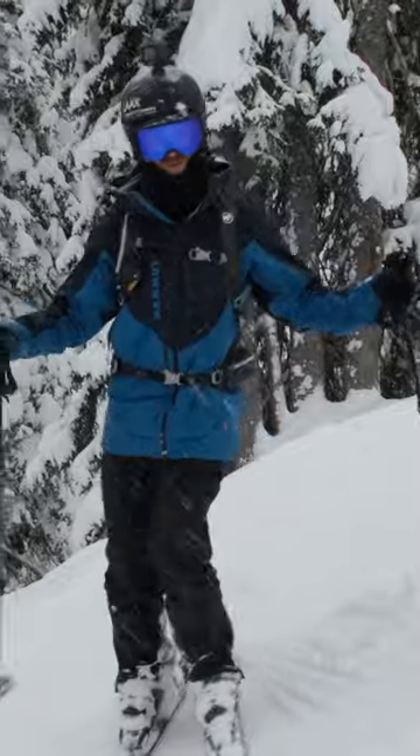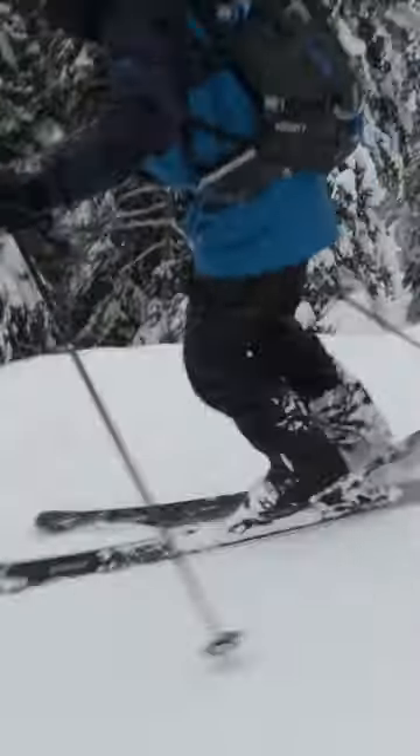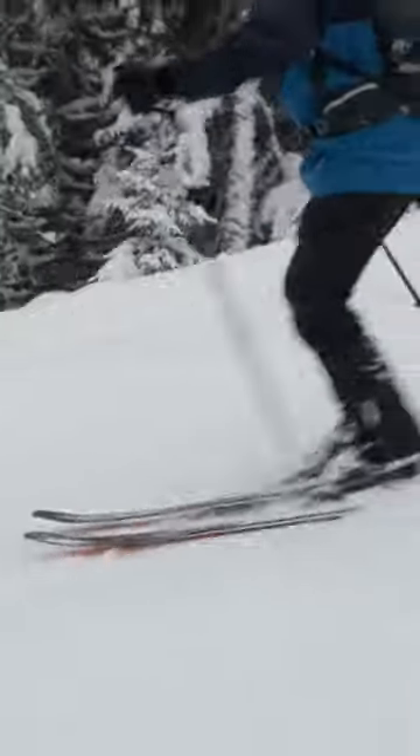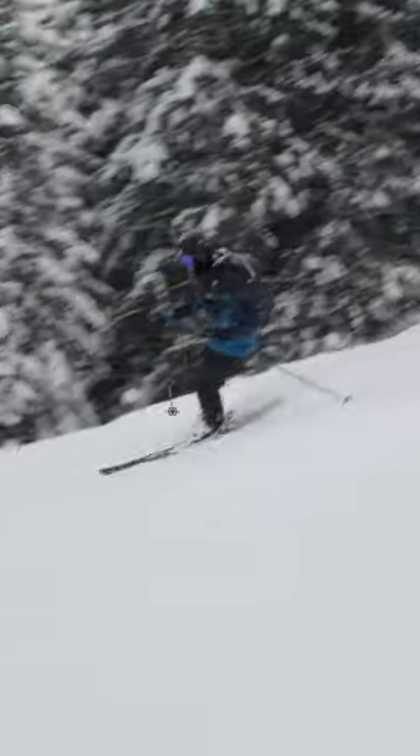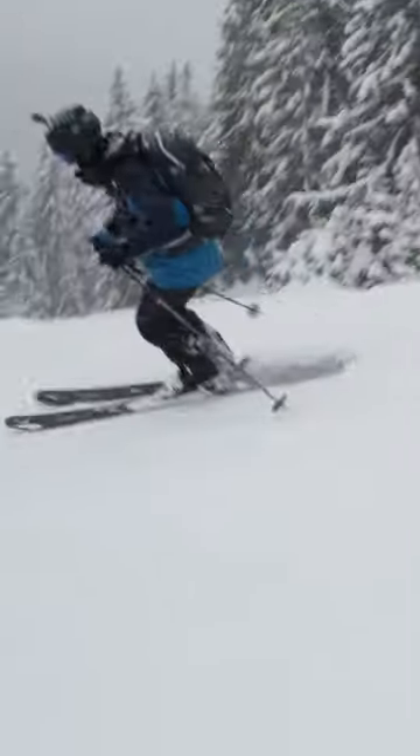This is what I want you to think about. Have a nice little pole plant and really remember to steer those feet, just like in the pivot slip before. You're going to feel that the skis are harder to turn when they ski through powder, which I sadly don't have here right now.